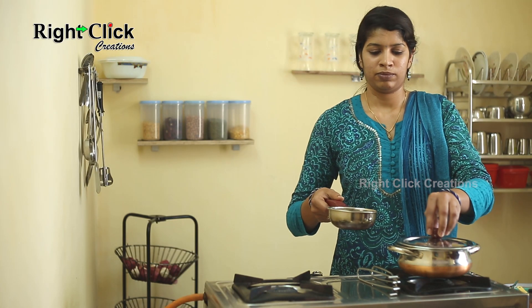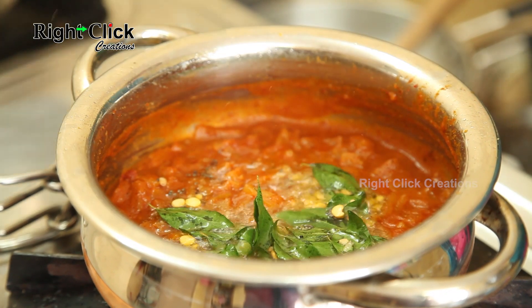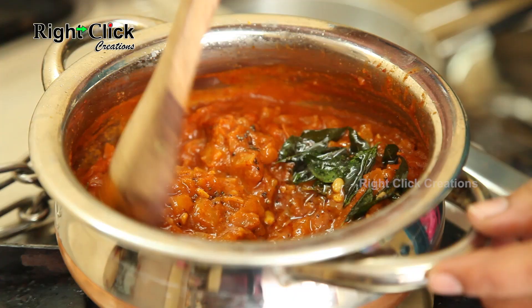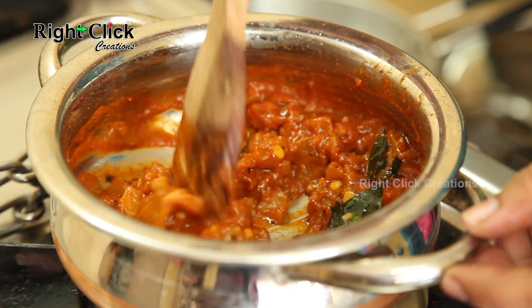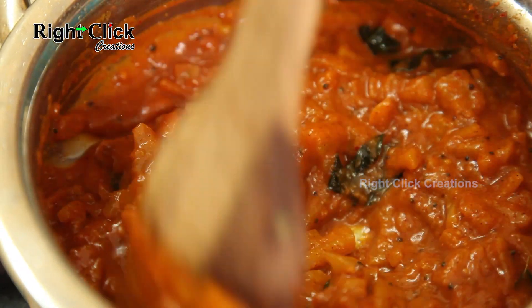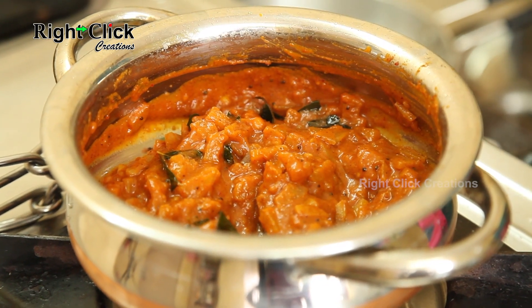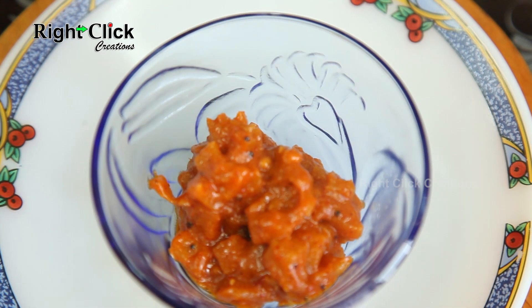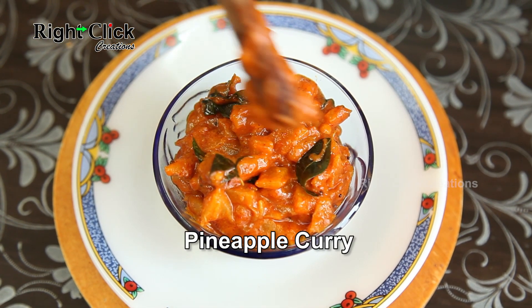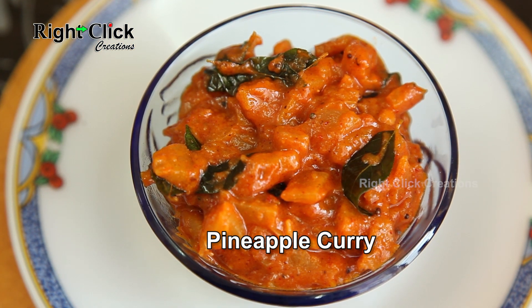Stir well and add this seasoning to the curry. Mix well. A delicious sweet, sour, and spicy pineapple curry is ready to serve with the meal.